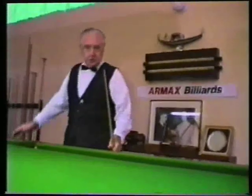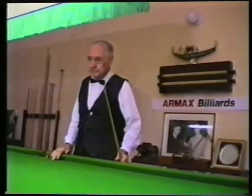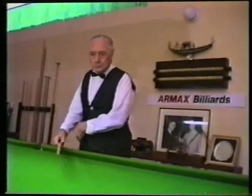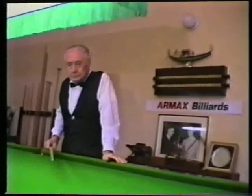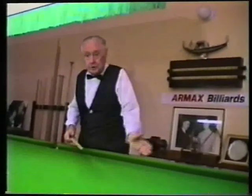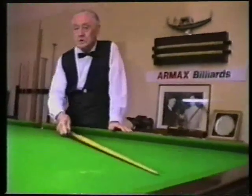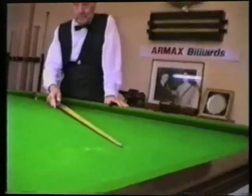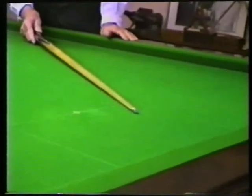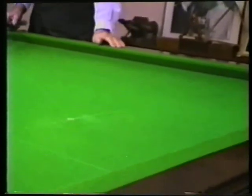As I've explained to you in several of the sequences that we've been doing, trying to get what you call perfect position is not always easy. In fact, it's hard to say that you get perfect position anywhere, but you try to get your opponent's white ball in that box for top of the table.